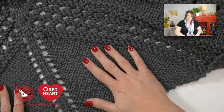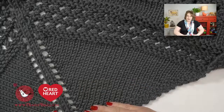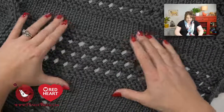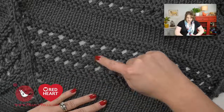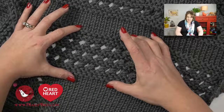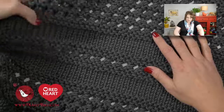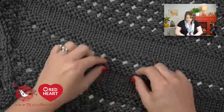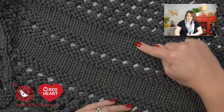Looking at the completed shawl, we have section 1 right here where we did a bunch of stockinette. Section 2, which we completed last week, combined some garter stitch rows and three sections of lace and then some garter stitch rows — that section right here was section 2. As we move along to section 3, we are now going to combine the stockinette, the garter, the lace, the garter, and the stockinette.